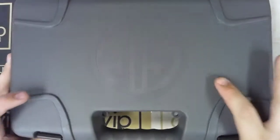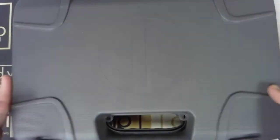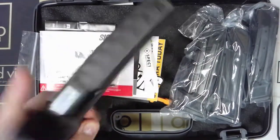Hello everyone and welcome back to DLD on YouTube. Up next we are going to be taking a look at a pretty new P320 from SIG Sauer.